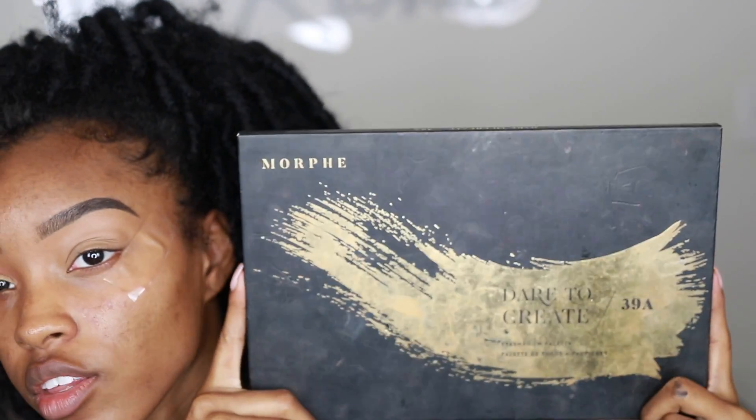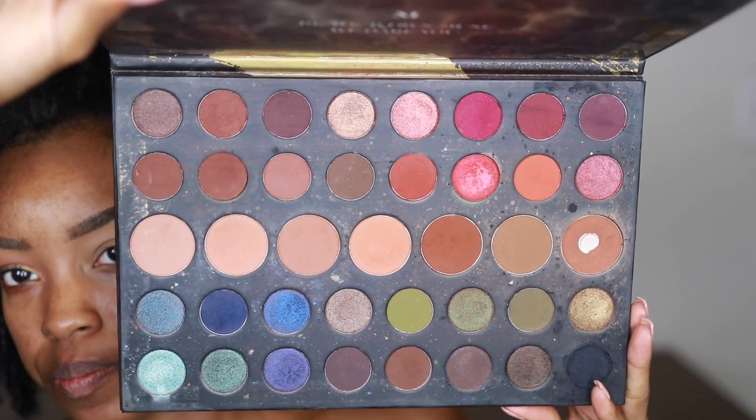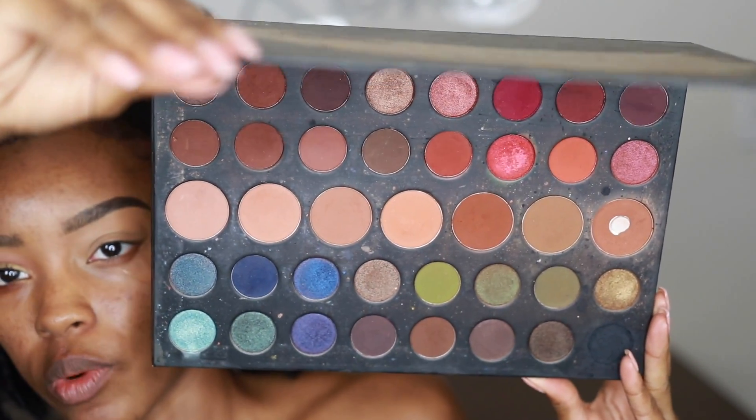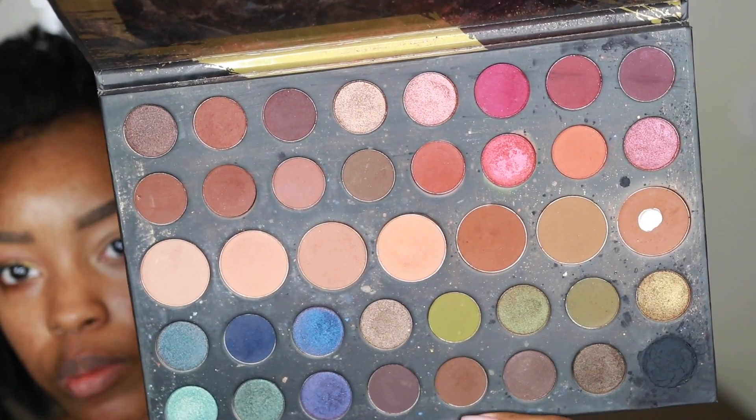This is the eyeshadow look we're doing — it's very simple and uses one palette I found on Morphe's website, the 39A palette, currently $24. I don't own many drugstore palettes yet, so my go-to palettes are generally from Morphe. This was one of their first dare-to-create palettes and I think that's why it's on sale. It was the first palette they did with a huge row of transition shades in the middle, with the rest of the pans in a smaller size.